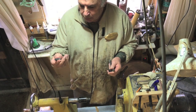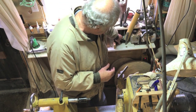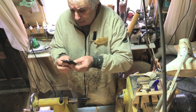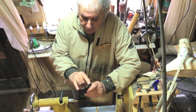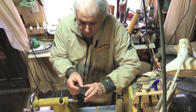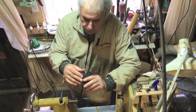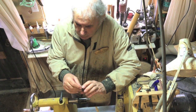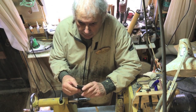One-way also makes a spur drive center that goes in the jaws of the chuck, so you're getting a much bigger bite if you're on a big piece of wood. They work — there's no two ways about it. They do a lot of damage to the wood, but you're going to turn most of it away anyway.